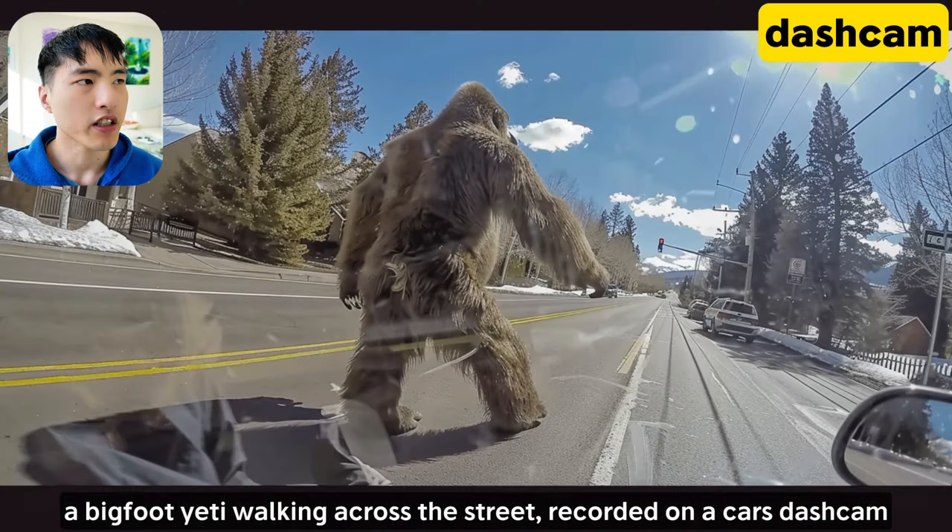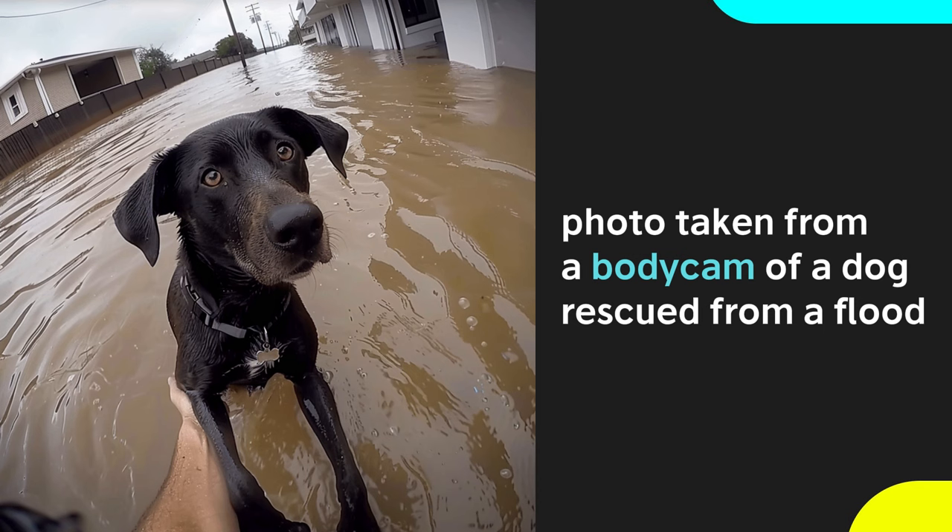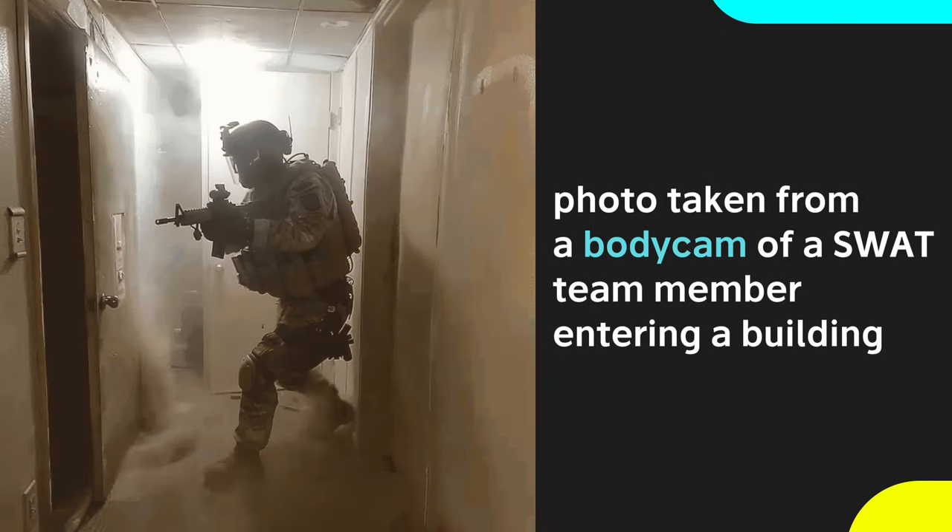You might run into some paranormal activity when driving around in America. What if the photo's been taken from the body cam of a rescue worker saving a dog from a flood? Or shot from a camera on a soldier inside a war zone?